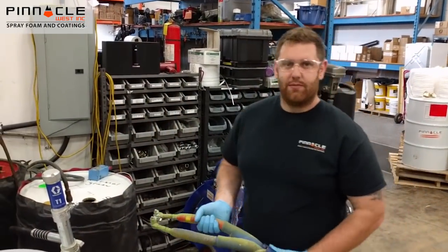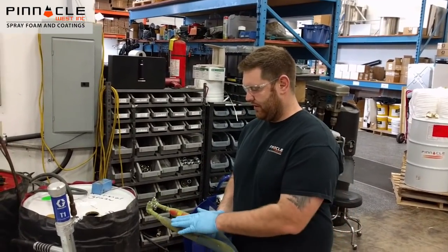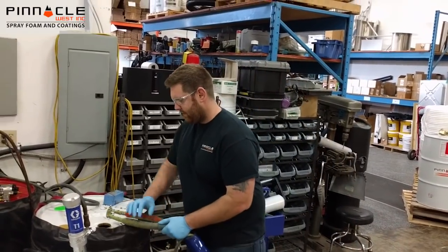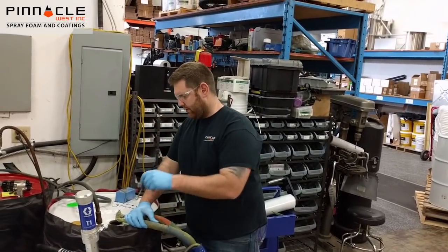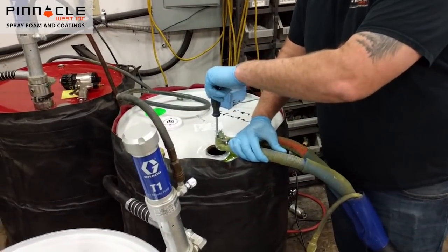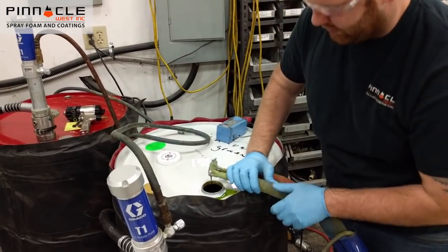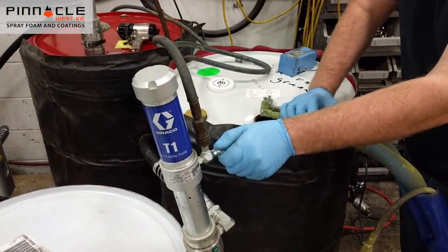This is an important step right here. When you go to bleed your lines off into your drums, please make sure you're doing your B-side into the B-side, not the A-side — you don't want to mess that up. Simply hold the hose over top of your drum, grab your ball driver, open the valve. Be careful as there may be some pressure in there. A little bit of chemical will come out, and you just want to gently open your transfer pump so it slowly starts stroking.